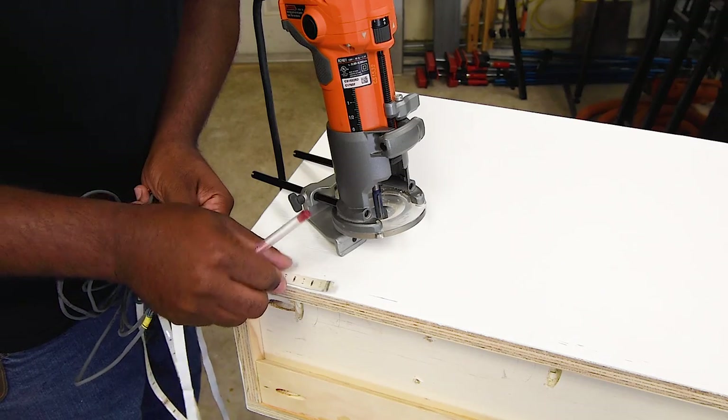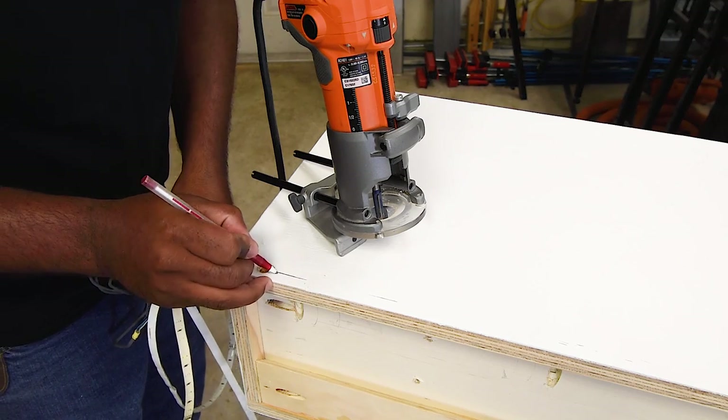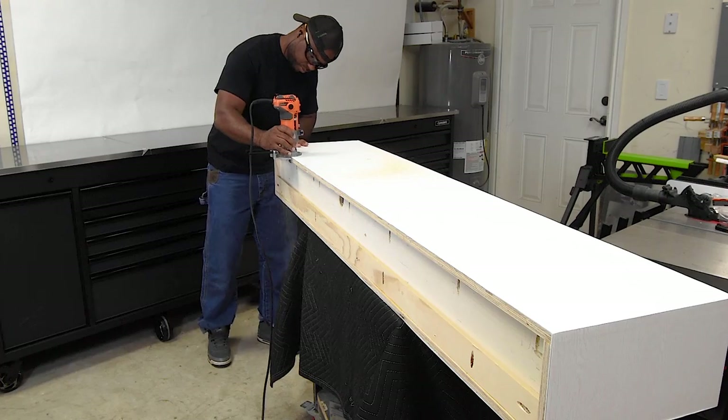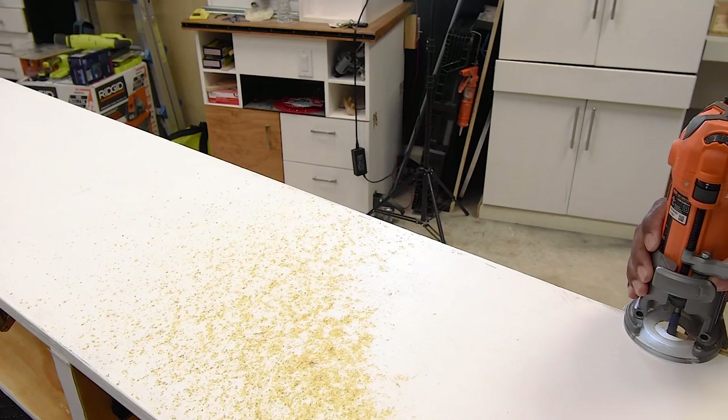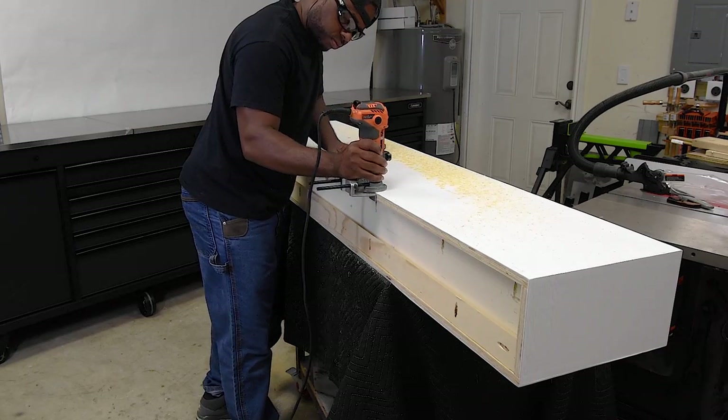I'm going to make a few modifications to the entertainment center before I take it to the new location. The first thing I wanted to do was to recess the LEDs at the back of the unit. Although it's not needed, I think it gives off a cleaner look. With the router guide on and a straight bit, I routed a section in for the LED strip.